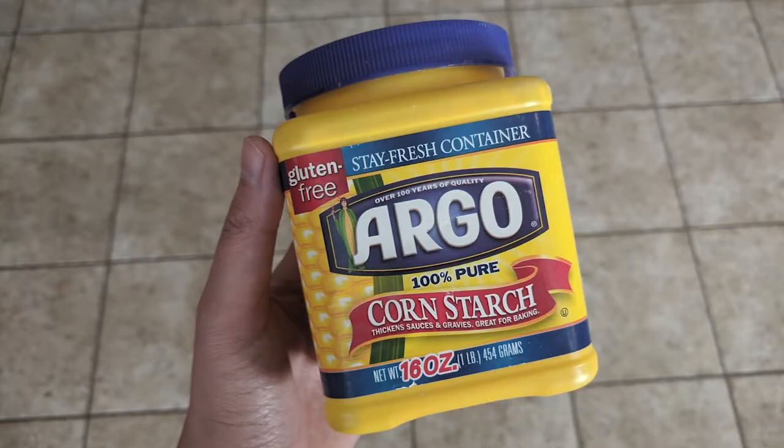As a doodle owner, I'm sure you know all too well the risk of tangles and mats, especially when they happen behind the ears or on the belly. Now there are a lot of products out there that can make our lives easier when it comes to detangling and dematting our doodles, but in this video I'm going to be removing some pretty bad mats from behind Chloe's ears using... cornstarch?